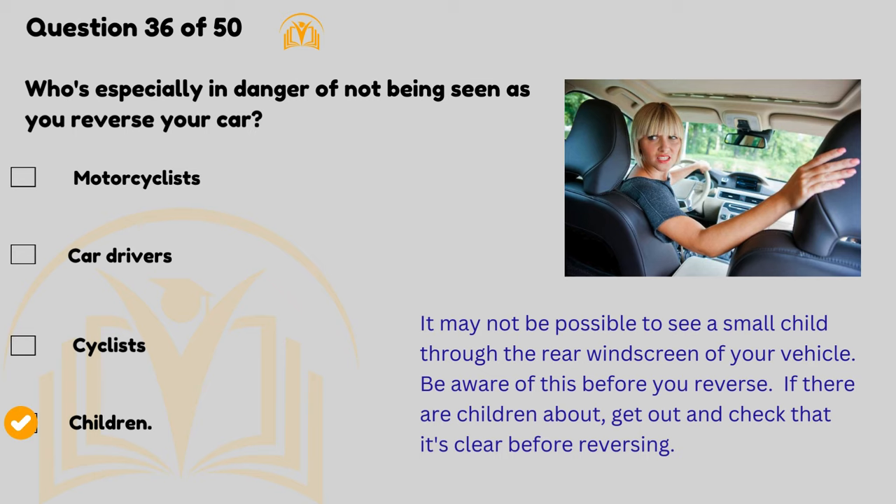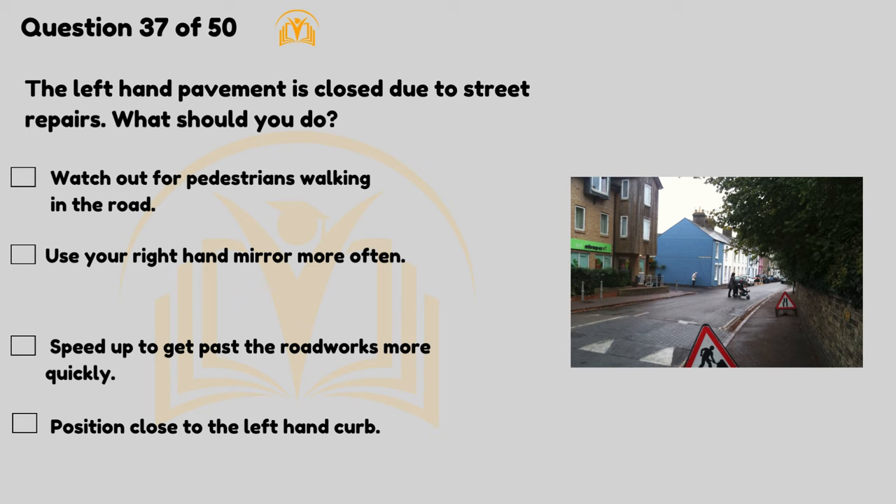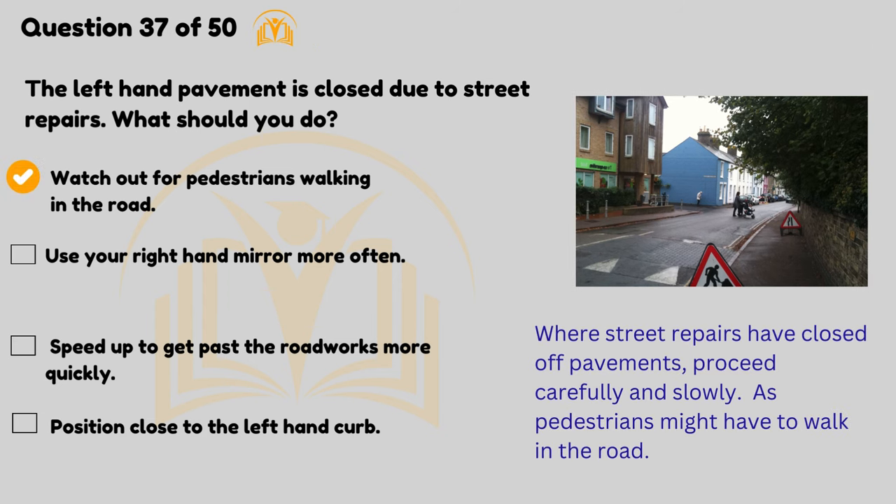The left-hand pavement is closed due to street repairs — what should you do? Watch out for pedestrians walking in the road. Where street repairs have closed off pavements, proceed carefully and slowly as pedestrians might have to walk in the road.